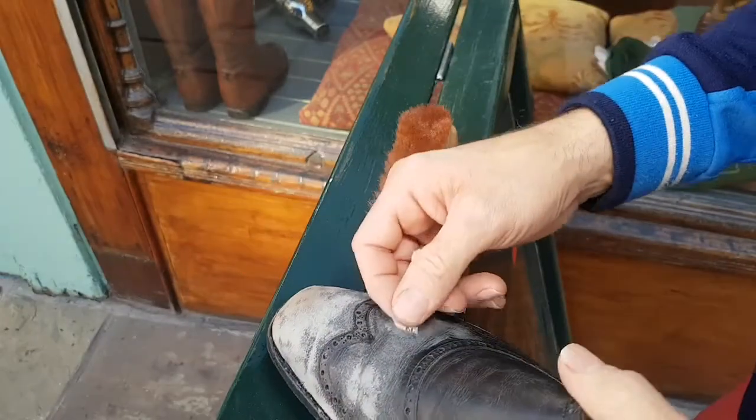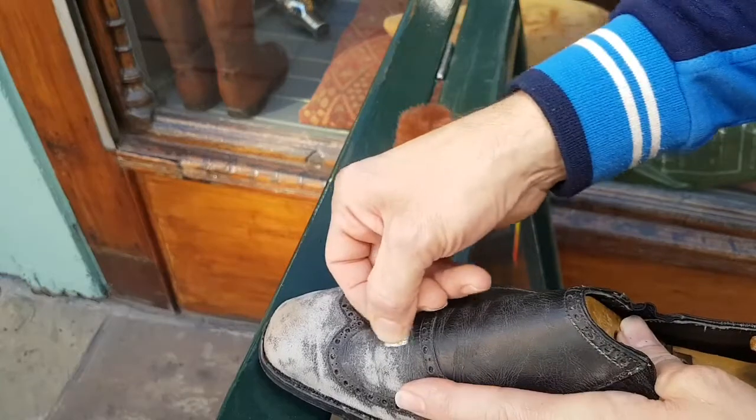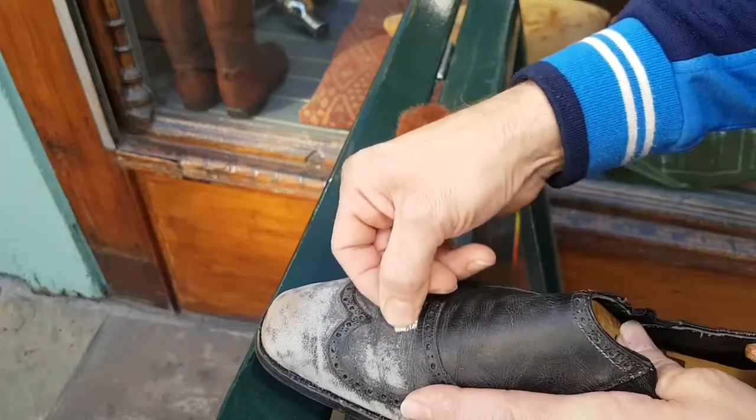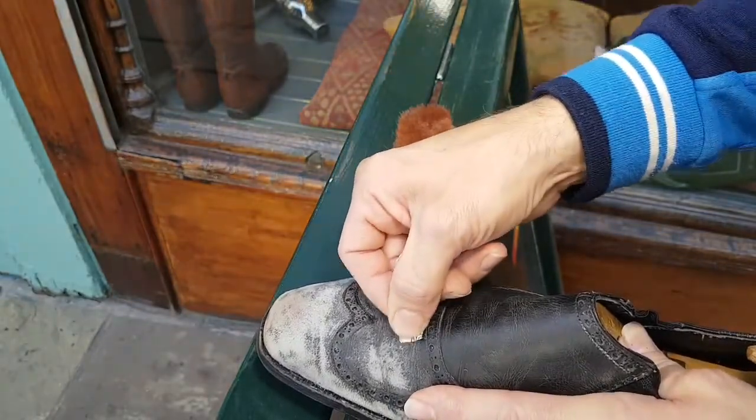I do this quite a lot with a lot of shoes, but honestly it's not a task I enjoy. It's just something I tolerate on extremely special pairs — pairs that are obviously very special, like these, made in 1969 by George Cleverley.